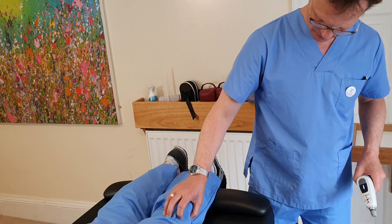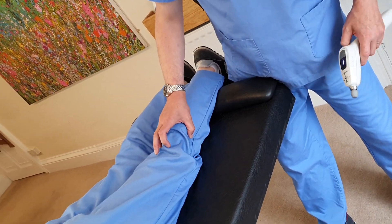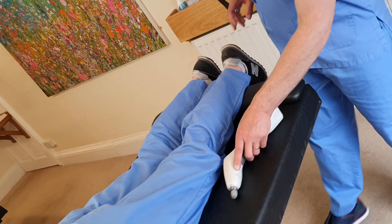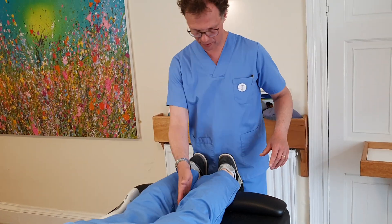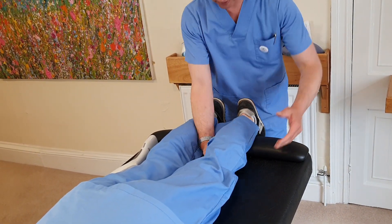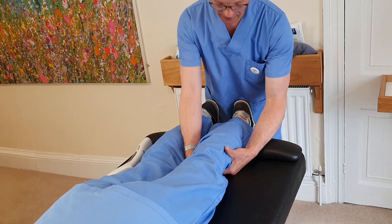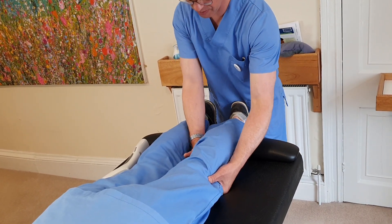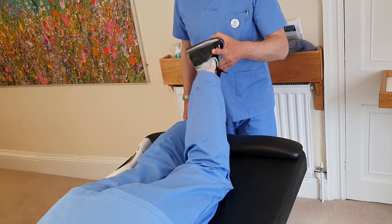So that is an anterior proximal. In the textbook it talks about posterior proximal fibular heads, but if you go looking you'll find anteriors as well. Let's see if there's a component to the knee patella - they love going inferior, they occasionally go lateral. You can check the medial, although I don't tend to find too many of those. Superior is probably a waste of time. Moving up to the hip joint, looking at internal and external rotation.